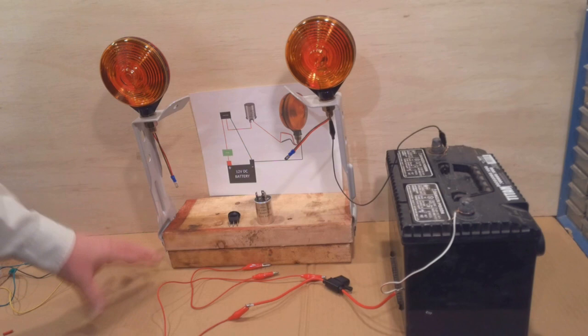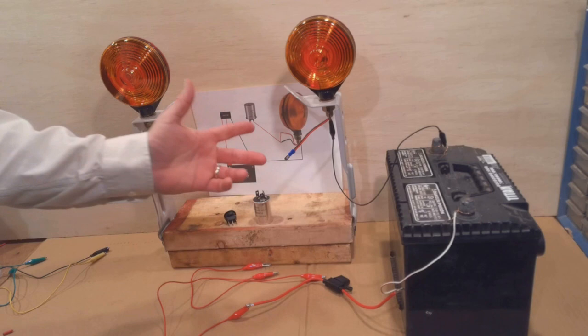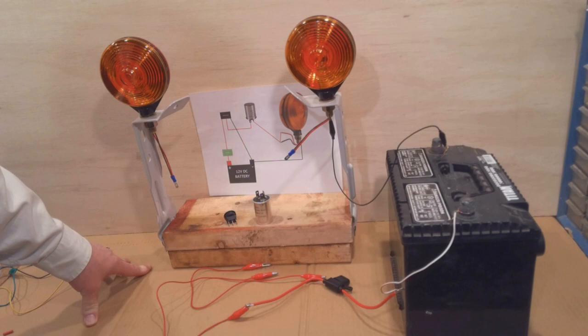This whole solution was very inexpensive. The lights themselves cost four dollars and ninety-five cents each, so ten bucks in lights. The flasher I paid four dollars for, and I got all three of those at Tractor Supply. I already had the on/off switch, so I've got about fourteen dollars there plus maybe ten dollars in wiring — about twenty-four to twenty-five dollars total to put this onto a tractor, which I think is a small price to pay to be legal on the road and for safety when I take this down to the corner gas station.